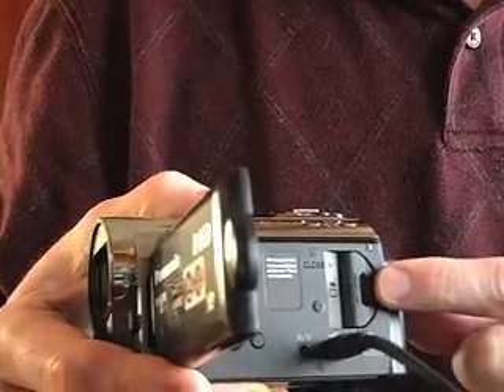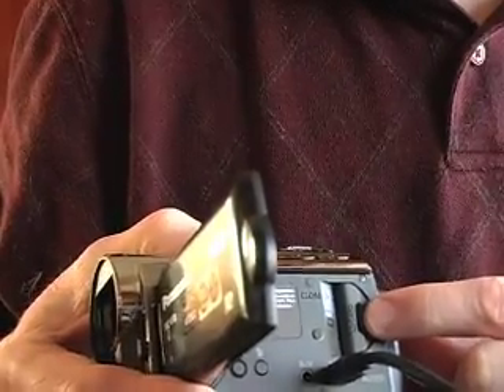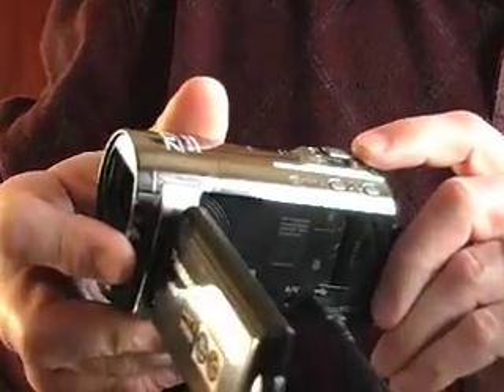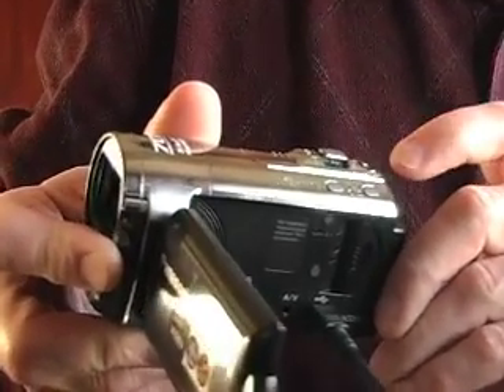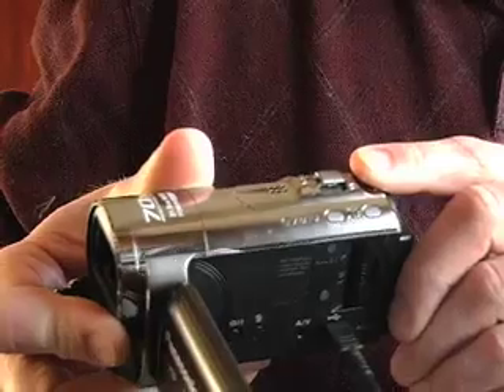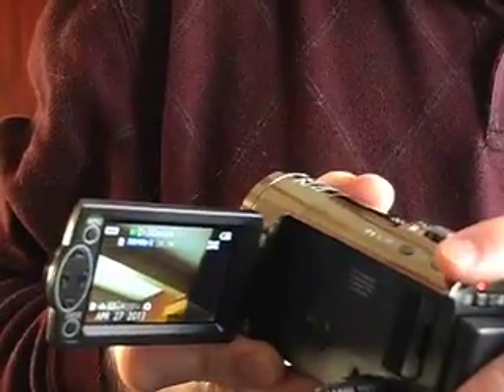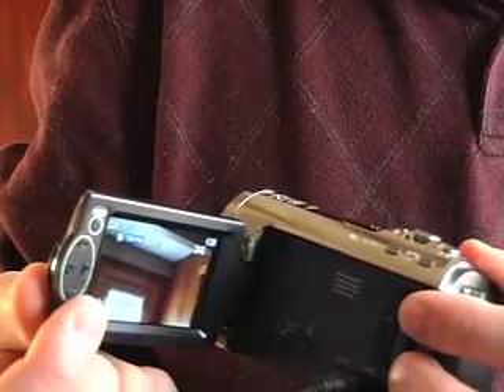If you want more storage, you'll need to get more SD cards — make sure they're the fast speed, the higher speed for video. If you want to use this video camera for just photos, you push this button and that'll take a picture. It's saved the same way and will show up in your menu like the videos.